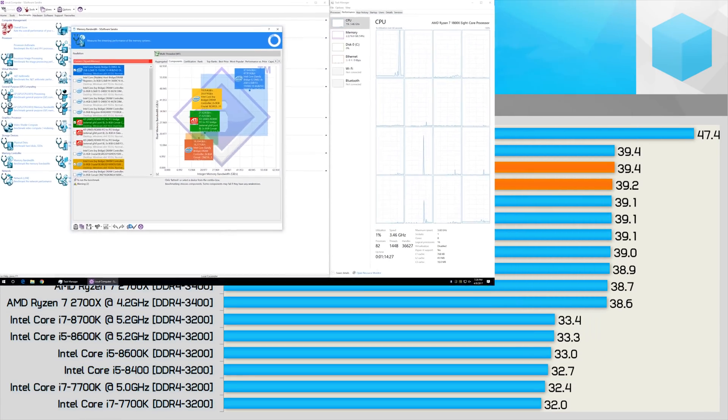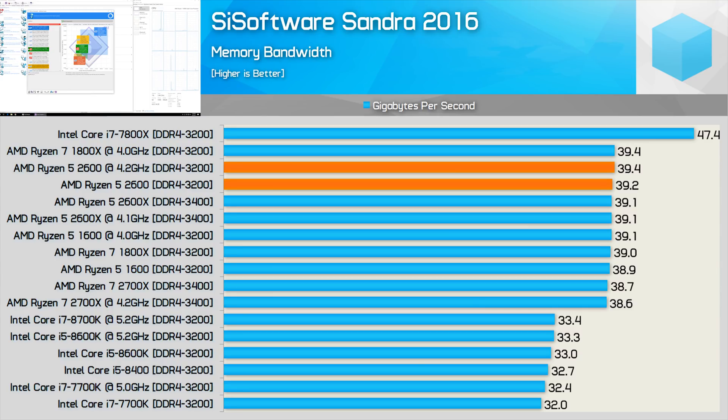First up, here's a quick look at sustained memory performance. The lower-latency CL14 memory actually edges out the higher-clock DDR4-3400 CL16 memory used by the 2600X. So despite using lower-clocked memory, the Ryzen 5 2600 shouldn't be at a disadvantage, with bandwidth creeping just over 39GB per second — it's got plenty to play with.